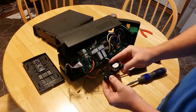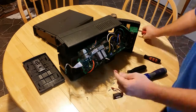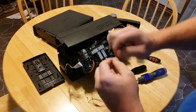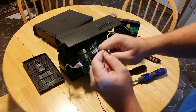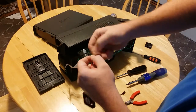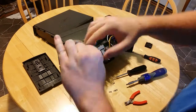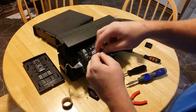If the connectors are different, then you will need to harvest the one from the old fan. Cut the wire on the new fan close to the connector. Cut the wire on the old fan next to the fan — this will give you enough wire to play with. Strip the ends of the wires. Twist the red wires together and twist the black wires together. Use electrical tape to wrap around each splice, isolating them.